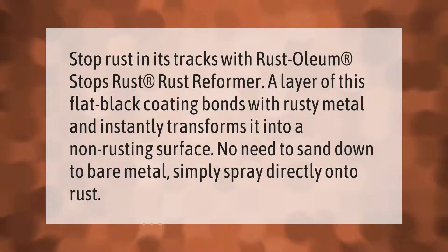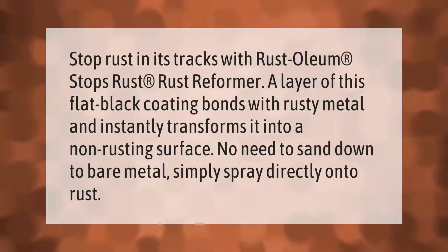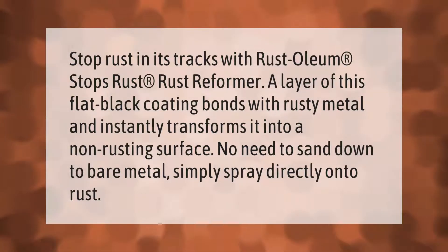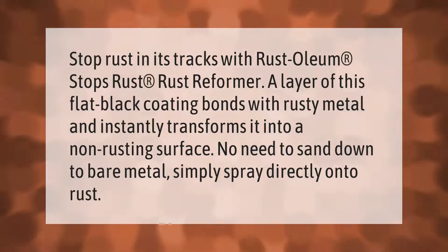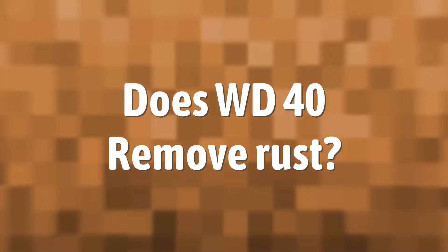Stop rust in its tracks with Rust-Oleum Stops Rust Reformer. A layer of this flat black coating bonds with rusty metal and instantly transforms it into a non-rusting surface. No need to sand down to bare metal — simply spray directly onto rust.